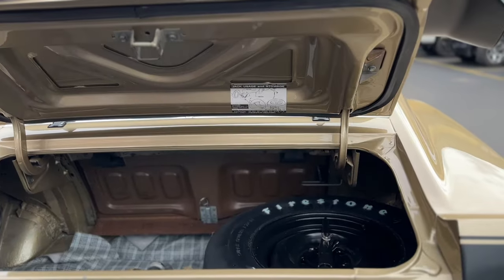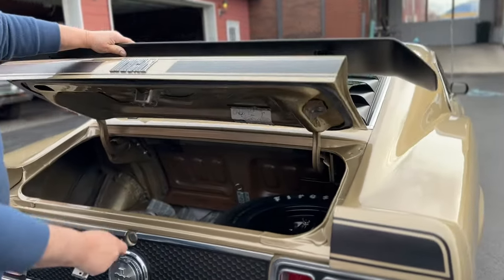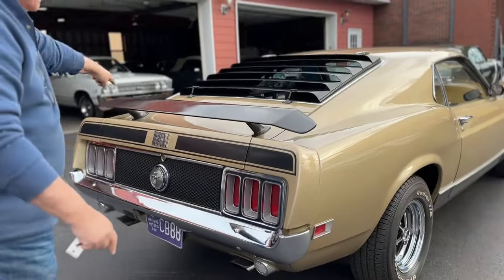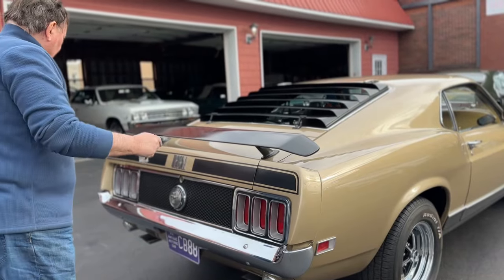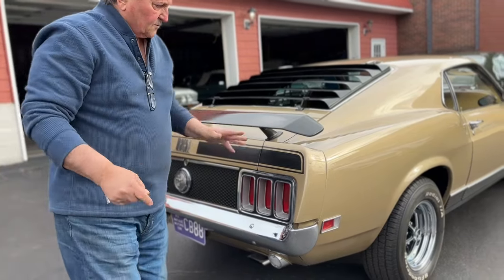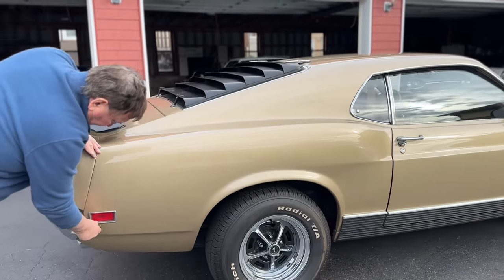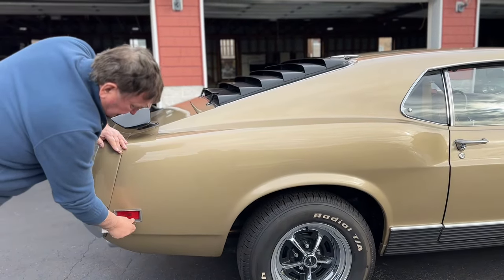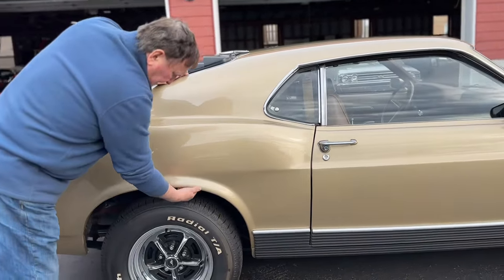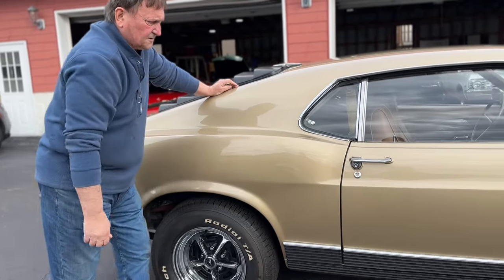Everything on the car has been freshened up and all rubbers are new. Everything lines up as it should — you can see around the rear deck, look at the edges, everything is just precise on the vehicle. Side marker lamps are real nice. A couple little tiny patina marks, but I'm really being picky here. Even the tabs on the quarter panels, the way they were from the factory, are still evident.